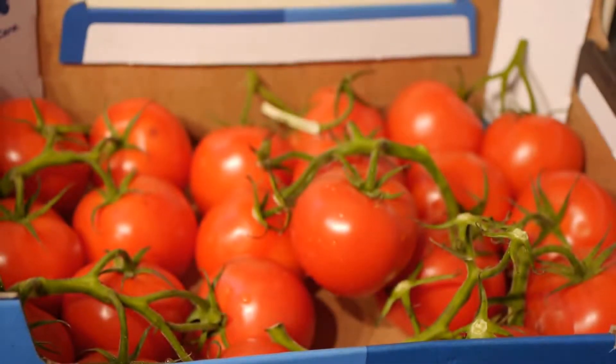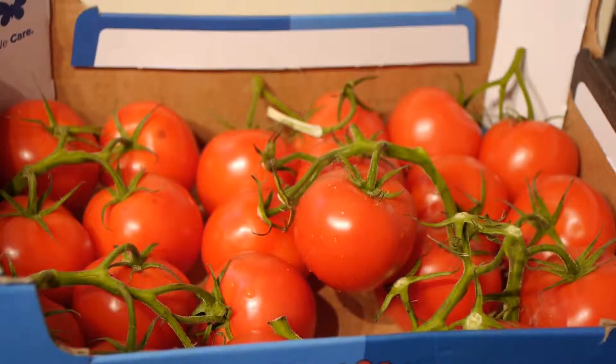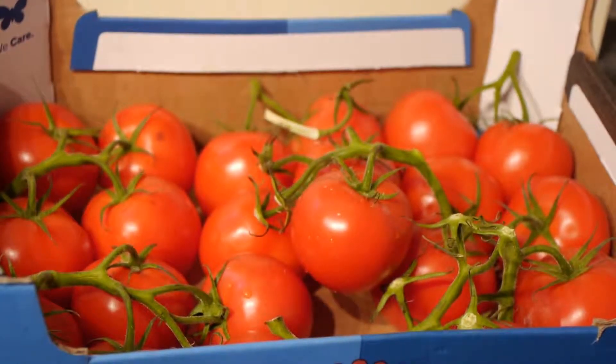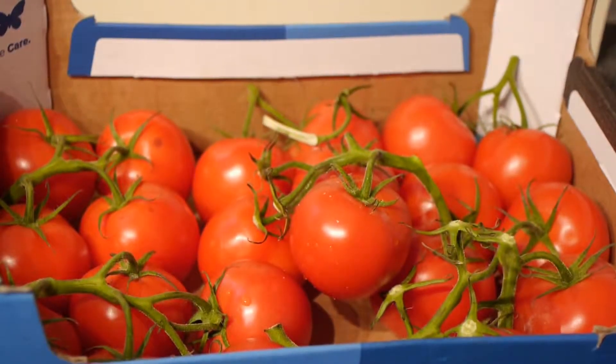So very earthly, no junk in these. These are natural and organic. So I am going to have a steam now and I am going to enjoy. Thanks for watching. Bye.